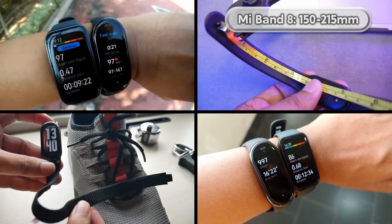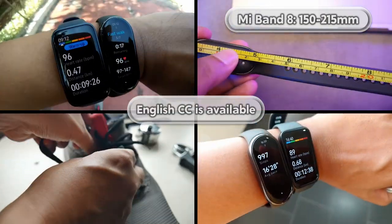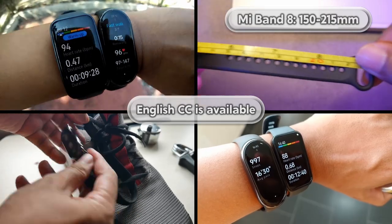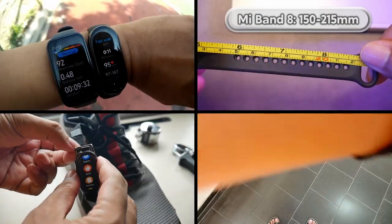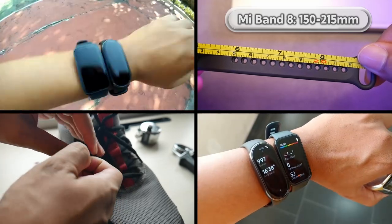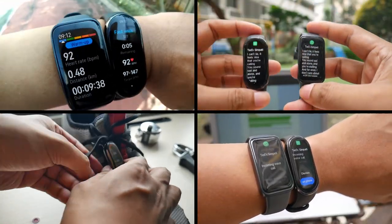Welcome to GetTheGamics. Before we begin, I'd like to inform you that some parts of this video were taken from a comparison video with the Huawei Band 8 and from a Mi Band 8 unboxing video. If you are unsure about whether to choose the Mi Band 8 or the Huawei Band 8, you can simply watch the comparison video. The link is provided in the video description.